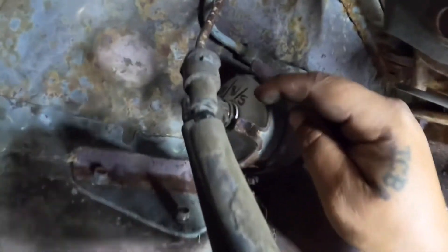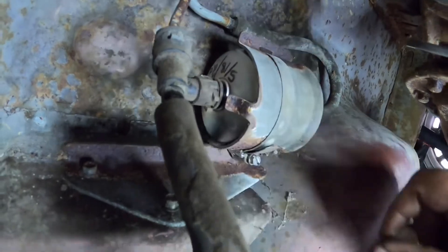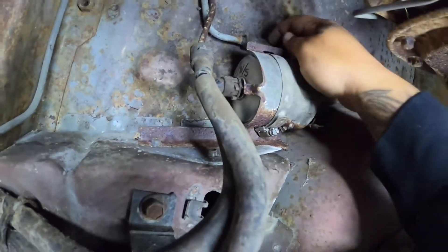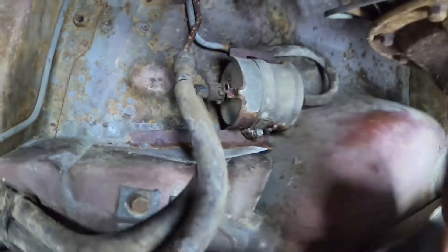You can also see on this side right there — there's that date, so if I ever need to remember when it was done. Everything else kind of looks good. You want to make sure you just do a little visual inspection, kind of just feel the hoses. Mine all seem to be pretty good, surprisingly.